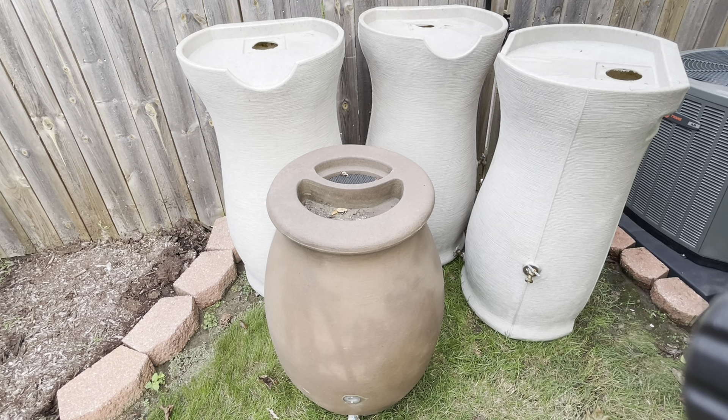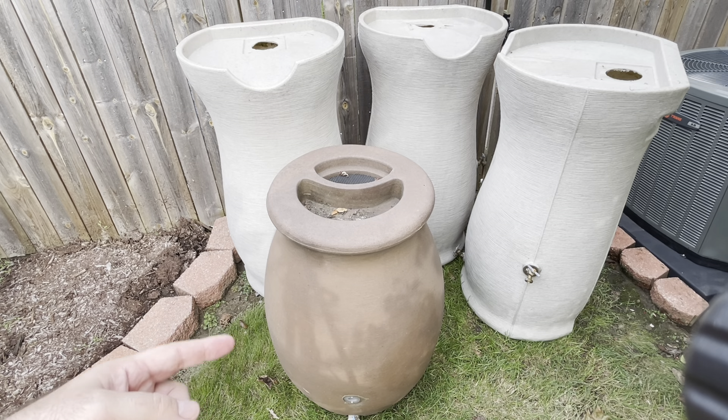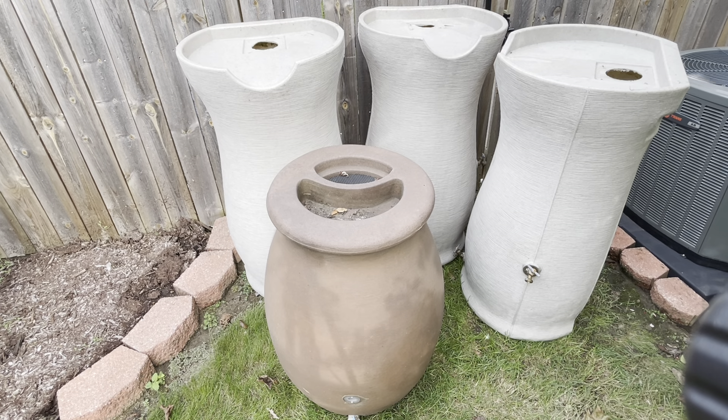There have been a few times last year and this year where we got super close to having to use the hose. It's good to have friends, and I'd also say: talk to your neighbors, because they might have something like this rain barrel to help you out.